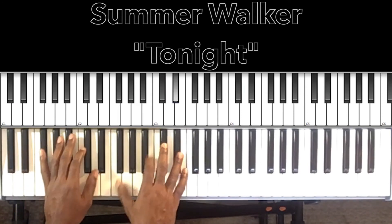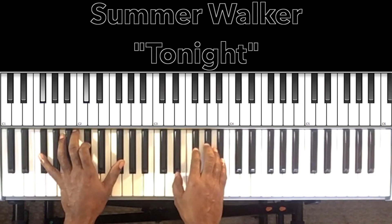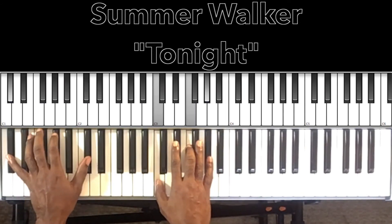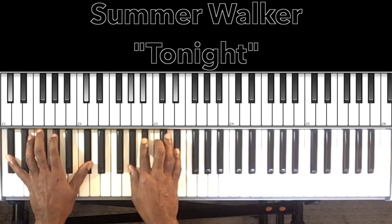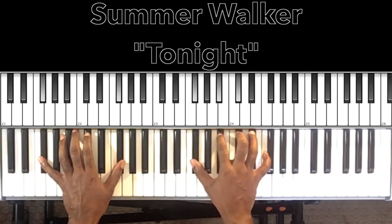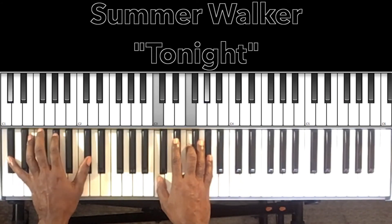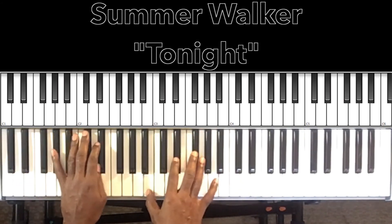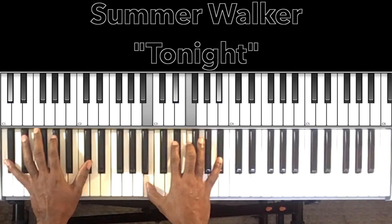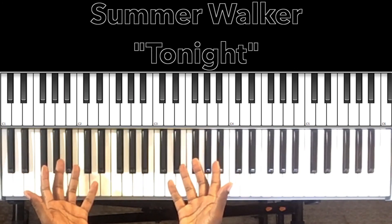That's the whole song right there. It's just so smooth, just so much openness. And that's the whole song right there.